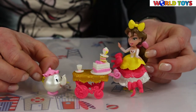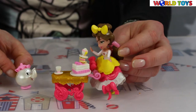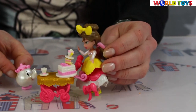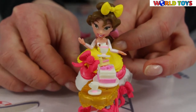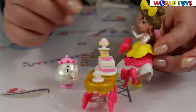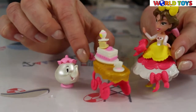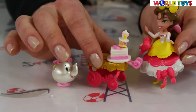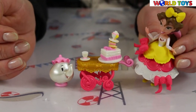Now Belle has everything ready so she can go with her treat cart. Do you see anything you like? The set is maybe small, but because of all of those snap-ins, it's a great fun. We can mix and match and create our own story.